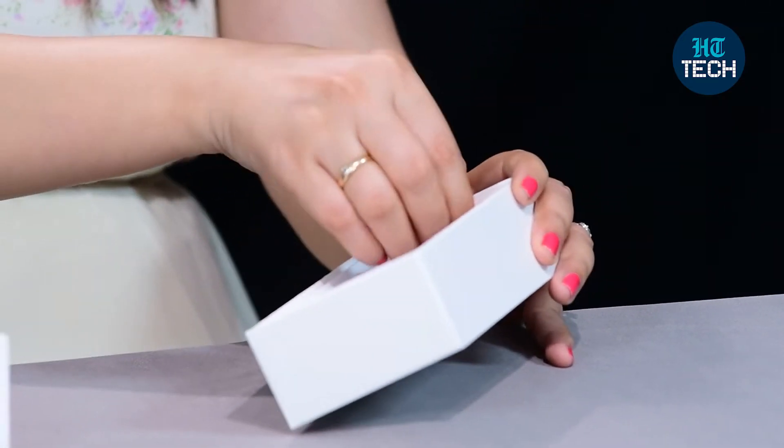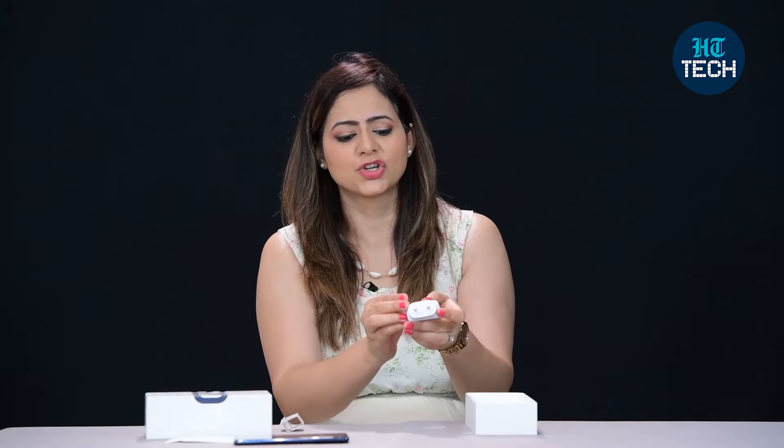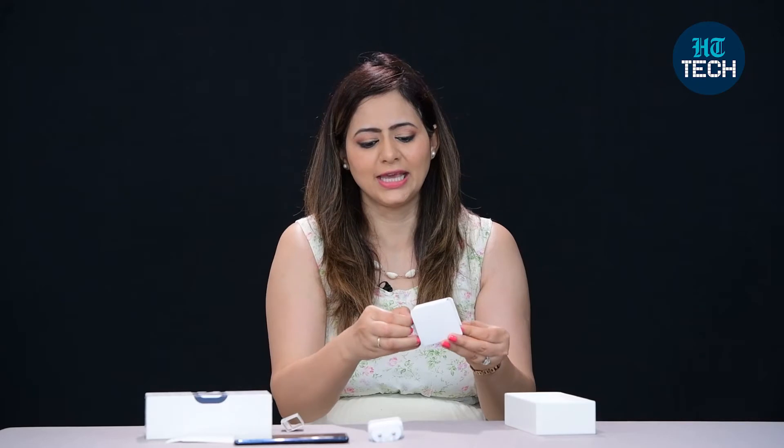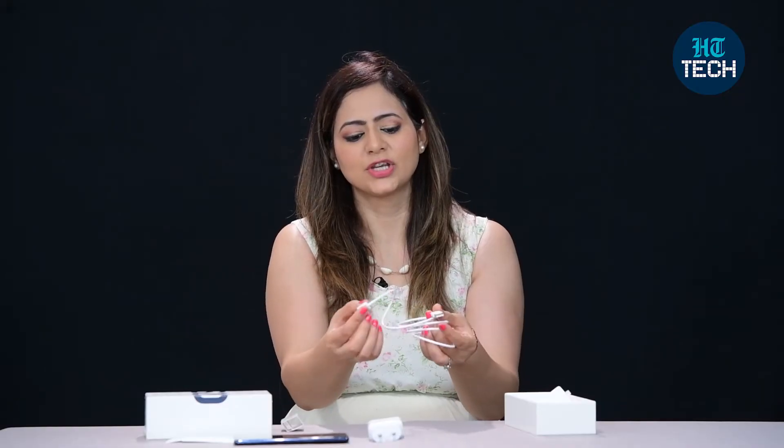Other things inside the box include a fast 25-watt charger and a Type-C charging cable.